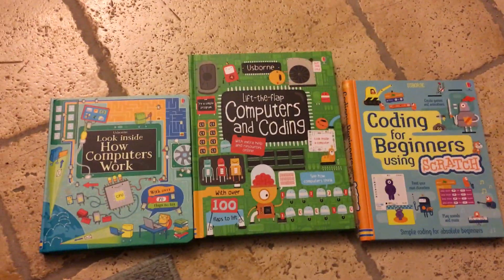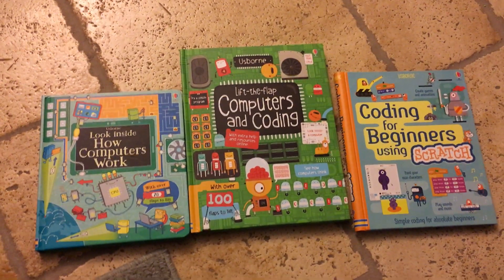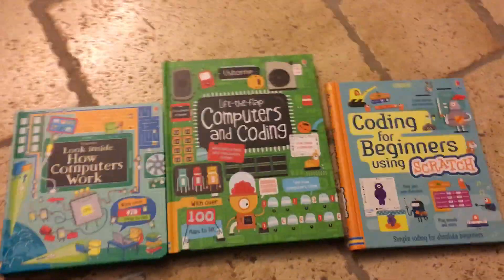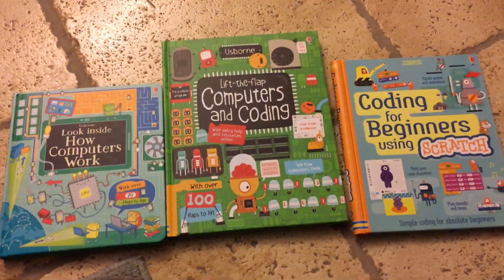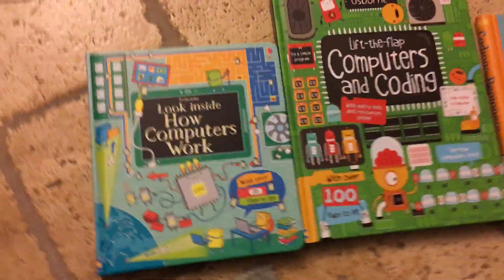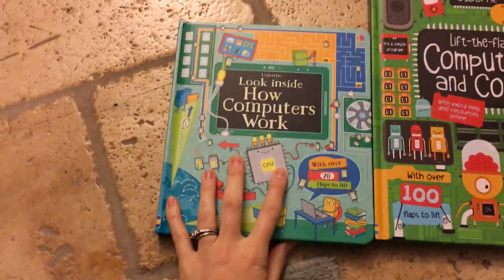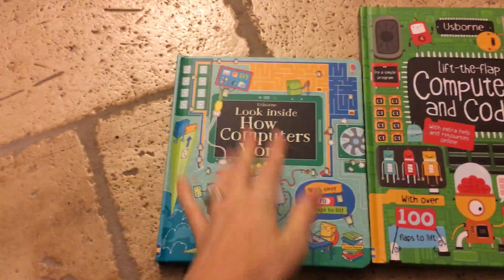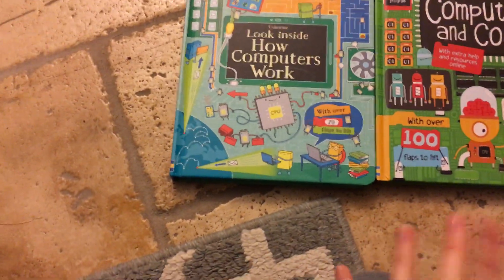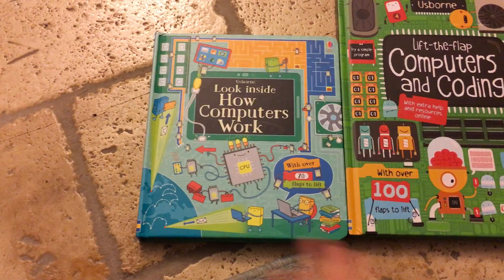Sorry for the background noise — my four and a half year old is playing Dream Phone, the game from the 90s. Anyway, these are three computer books. This brand new one I'll start with, because it's for the youngest. Our 'Look Inside' books are generally great for three, four, five, six year olds.